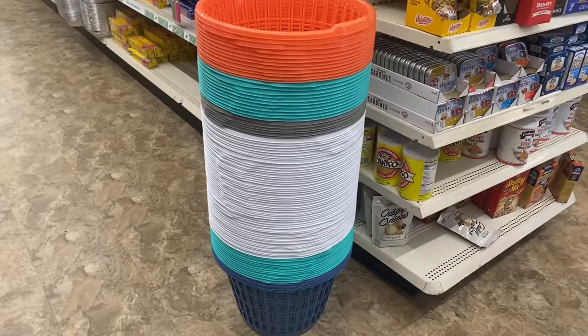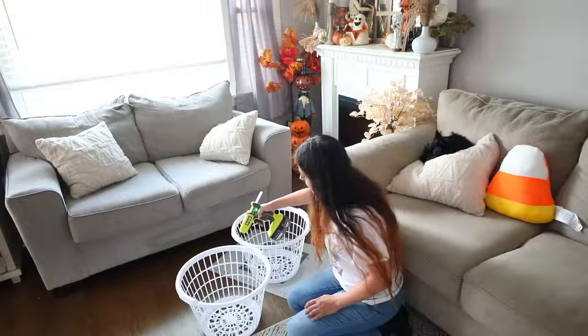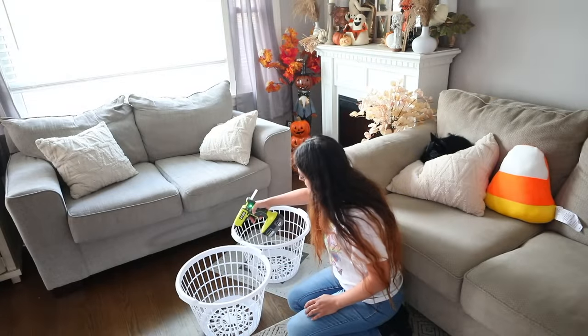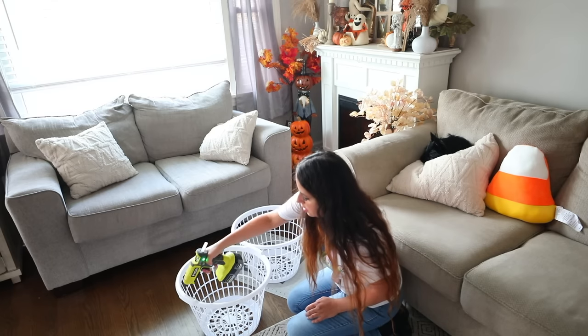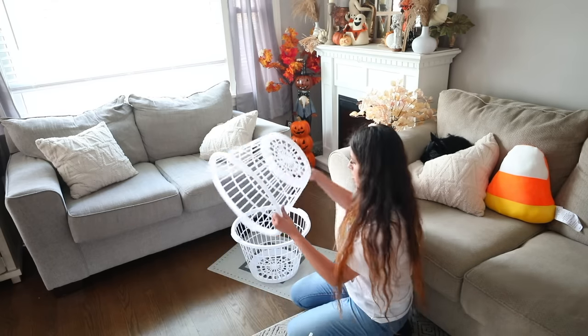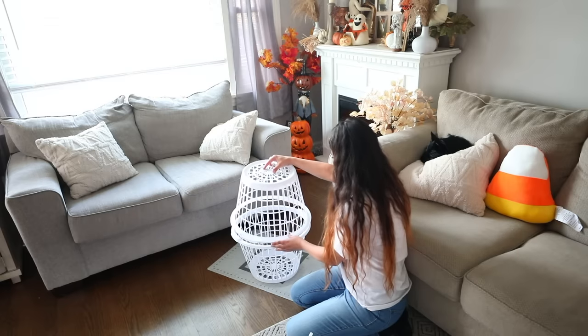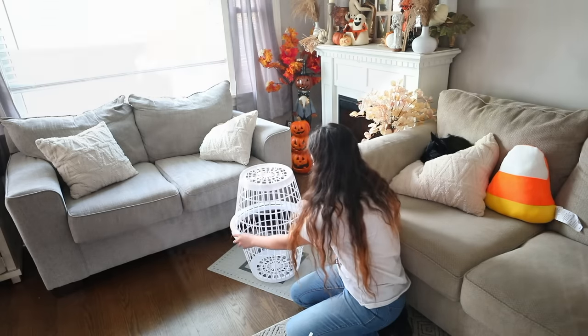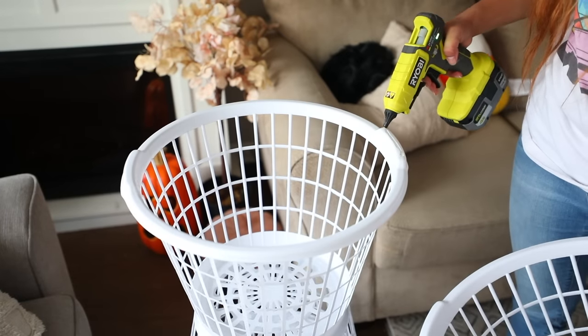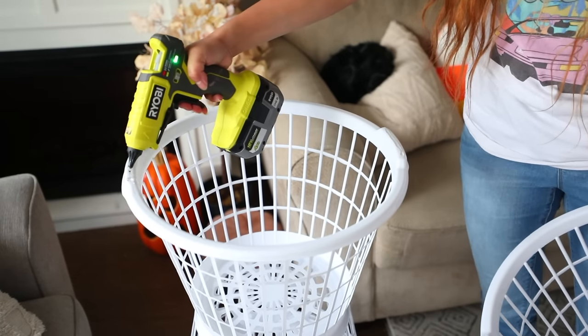The next time you're in Dollar Tree, pick up some laundry baskets and poster board. I'm going to start off by gluing three laundry baskets together — two will be glued with the tops touching each other and then one to the bottom of those two. I'm using the laundry baskets as the main foundation of the nutcracker and then I'm going to use poster board as some of the main features.